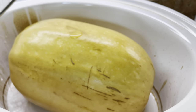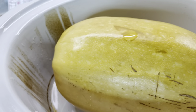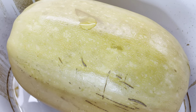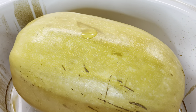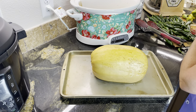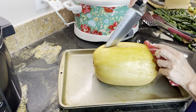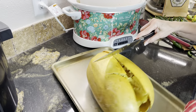Our spaghetti squash has been in our slow cooker for six hours and now we're gonna take the top off — it looks good. When you just touch it, it's a little mushy. I'm going to take this out and put it on a cookie sheet to show you how easy it is to cut. When you take this out of the crock pot, be sure to use some hot pads because it's very hot. Look how easy this just splits open now.